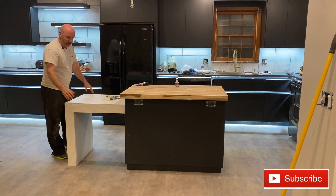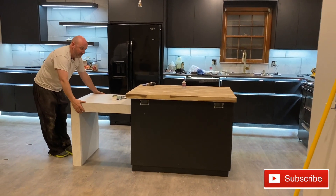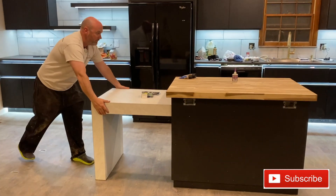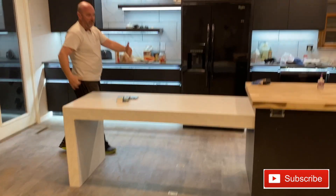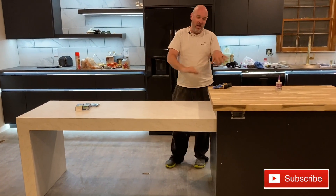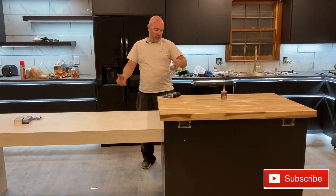I didn't document it on video, but I will show you the slides I made. For an Airbnb, you want it to be expandable. It's sort of like a leaf in the table, but it's going to slide all the way out and drop into place right there, so it basically grows by four feet. I'll get into how it works and show you the front side.